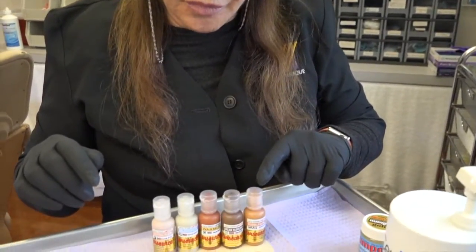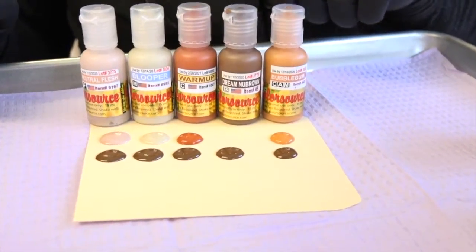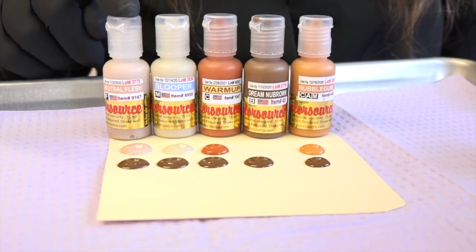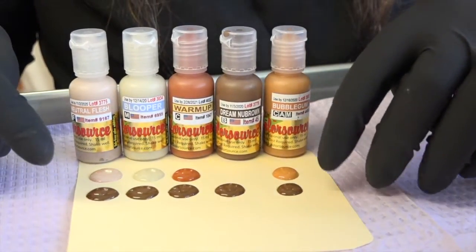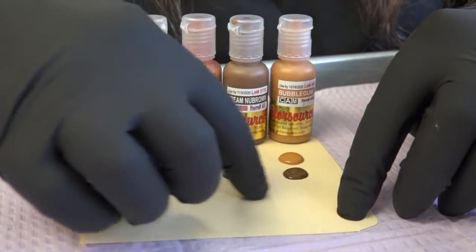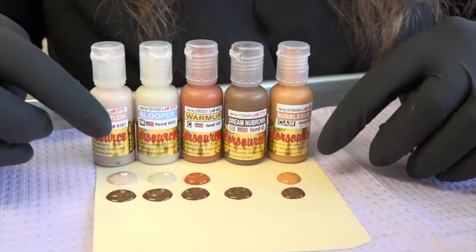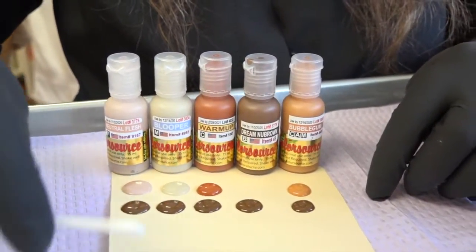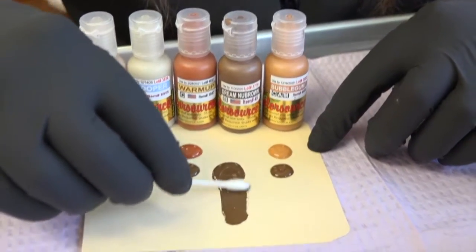Here are five colors: bubblegum, dream brow, warm-up, blooper, and neutral flesh. You can see that I have placed maybe three to four drops of each pigment. This across here is the dream brow, and then I've added its modifier pigment here. Let's see what happens to dream brow — this is pure dream brow.